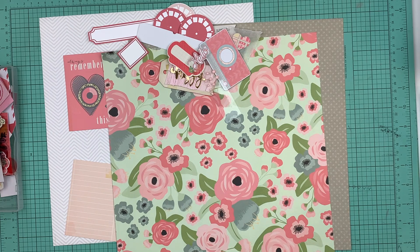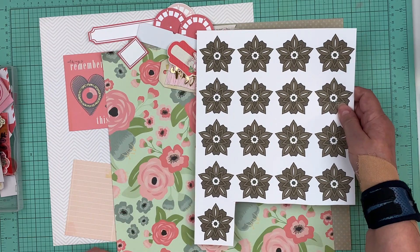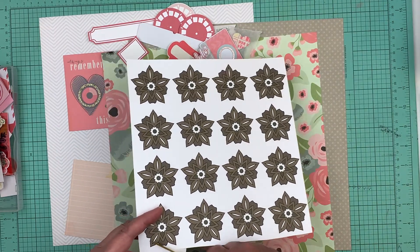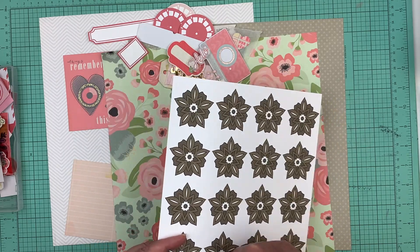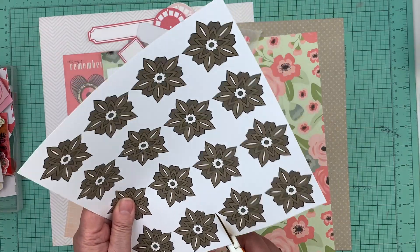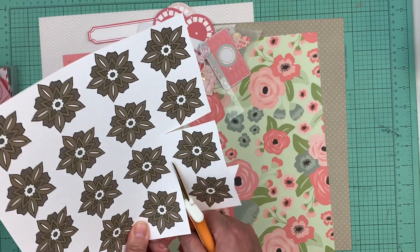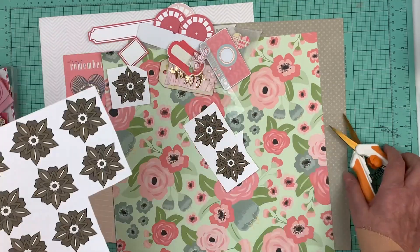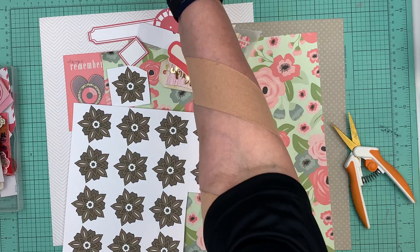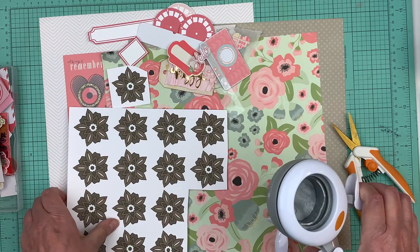I want to put some new products in there. These flowers I'm really liking them, so I'll put three — I might just use one but I'll put three. Different sizes. And if you don't want to cut them you can punch them out, but this size I don't think you can punch them out because they're bigger, so it'll be easier to just cut them out.